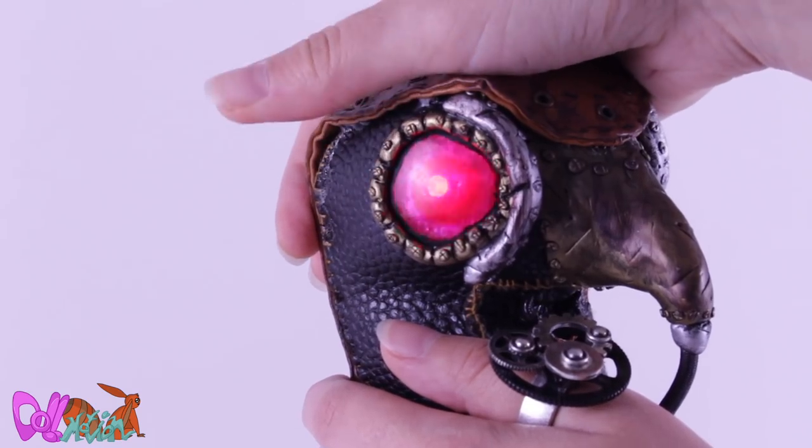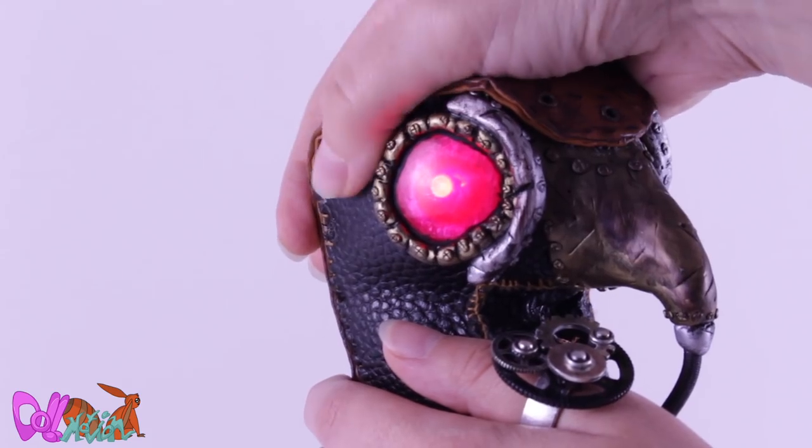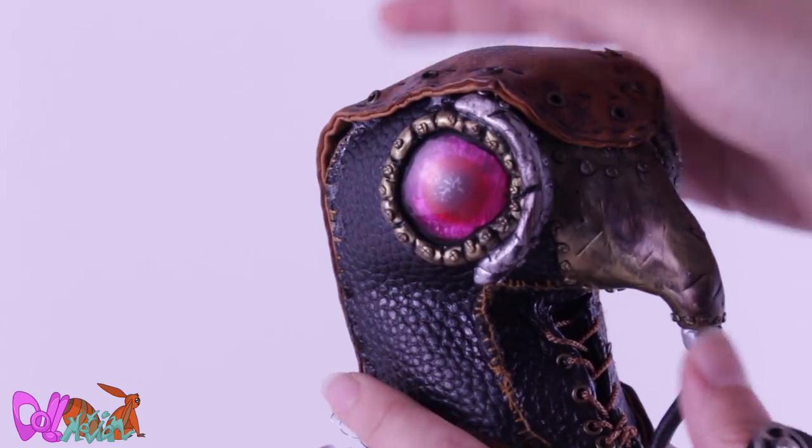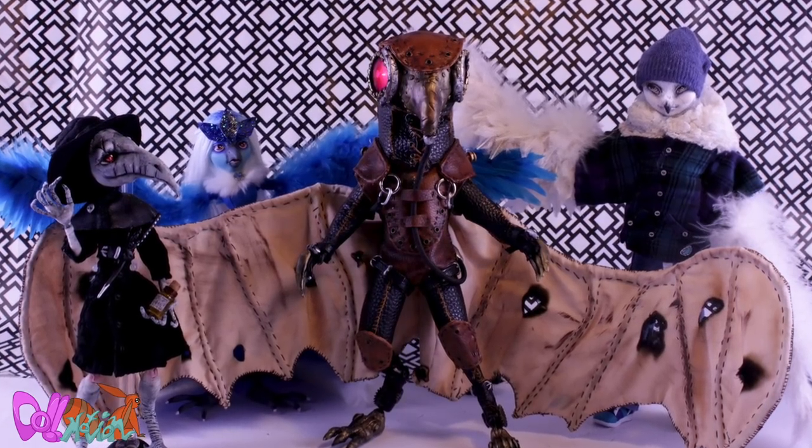His eyes can easily be turned on and off again by pressing the leather by his eye. The bicycle lights give me three options of light flickering. I just realized this is my third bird custom!